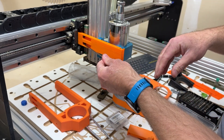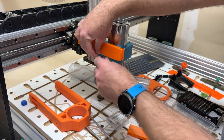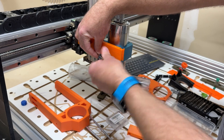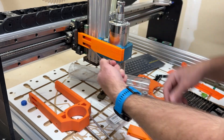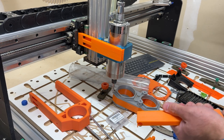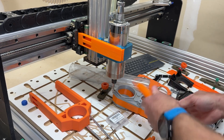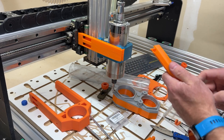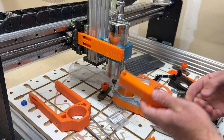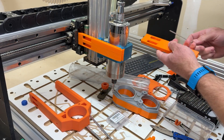Snug those up. You want them to be snug, but make sure you don't crush the print. Just make sure those screws are nice and snug and that there's no support material left in the hole. Do the same on the other side.